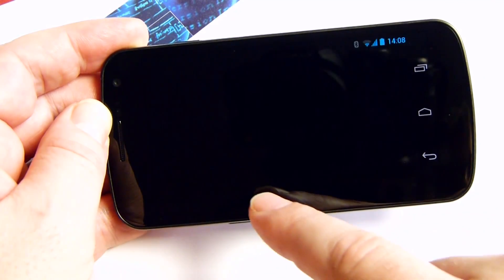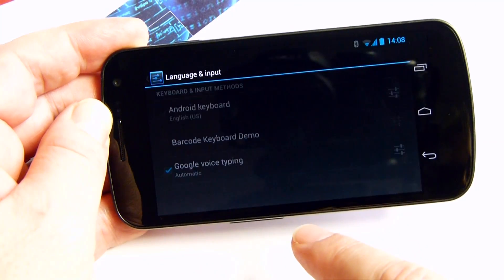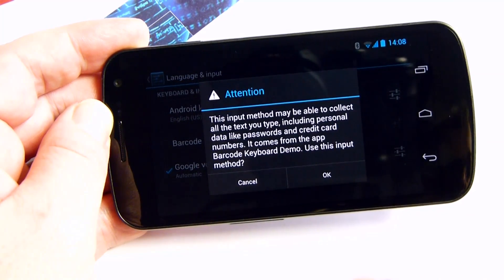Start the app. A setup wizard guides you through the required steps. Enable the new input method by tapping Language and Keyboard Settings, then confirm the security question.